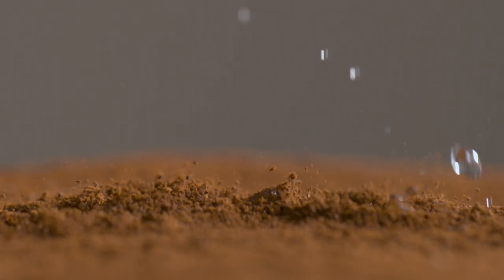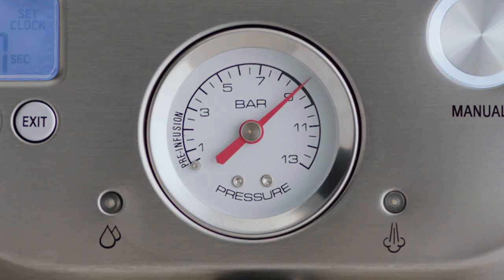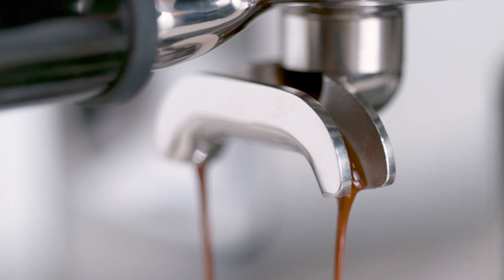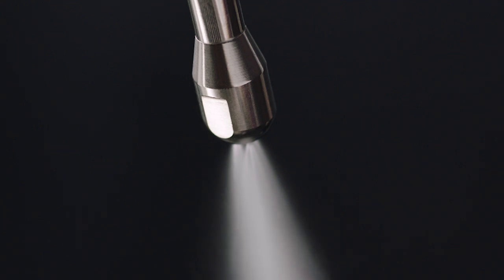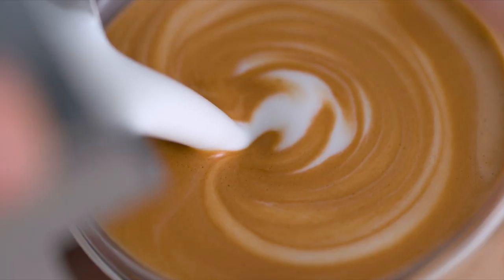We start with low-pressure pre-infusion followed by a high-pressure 9 bar extraction process, delivered via our 15 bar Italian pump and an overpressure valve. Last but not least, powerful steam pressure at 260 degrees Fahrenheit is essential for creating shiny silky microfoam that has a rich velvety mouthfeel. Without microfoam, latte art is impossible.